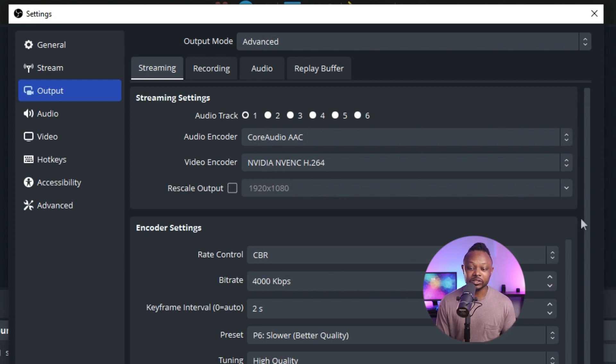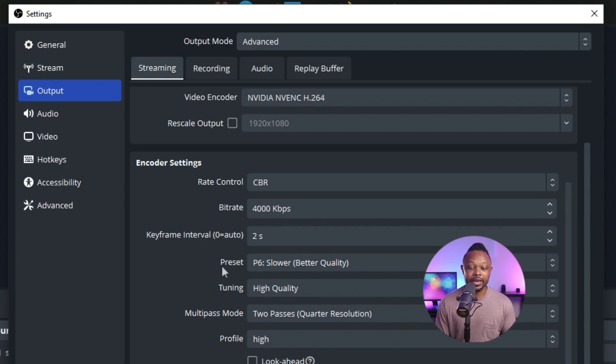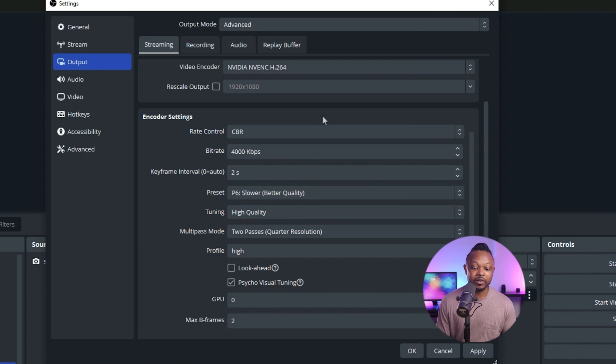Under encoder settings, keep the rate control at CBR. The maximum bitrate Facebook accepts for 720p is 4,000 Kbps, or 4 Mbps. For the keyframe interval, keep it at 2 seconds. For preset and tuning, you can copy my settings. Set multipass mode to two passes, profile to High, GPU to zero, and max B-frames to two. These settings are specifically for Facebook Live — for YouTube, things would be slightly different since it accepts 1080p.